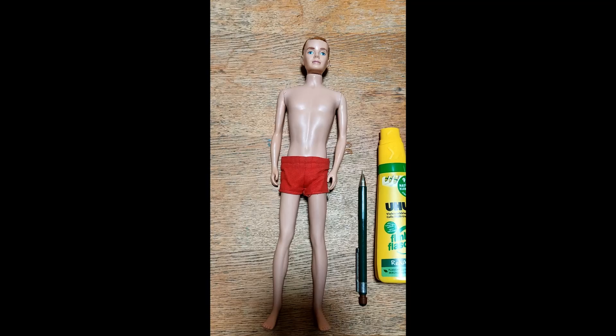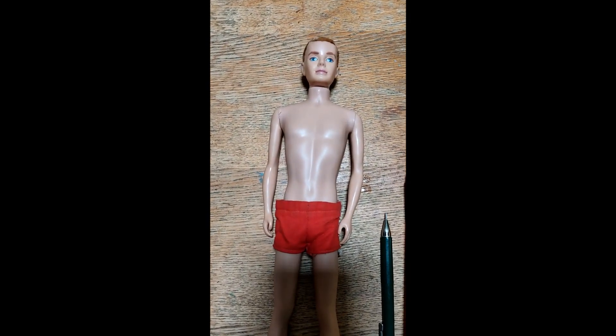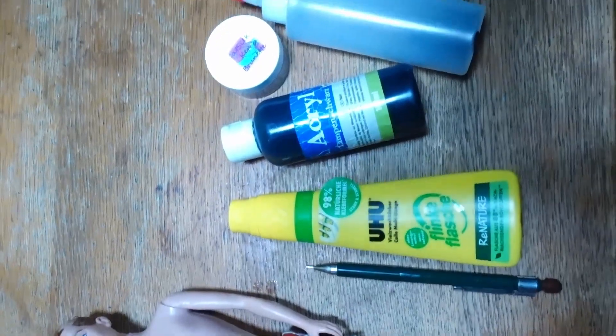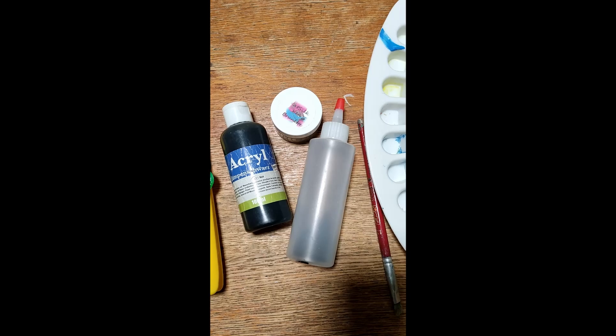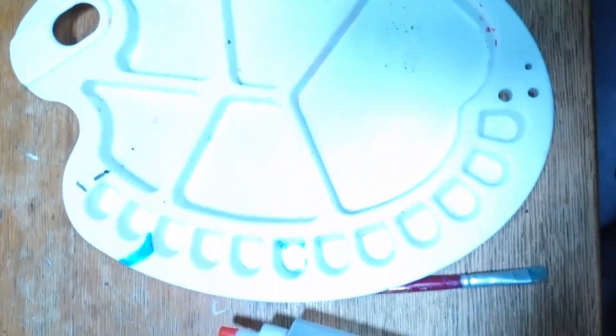First, let's gather all the material we need for this project. Here's what we need: our Ken without hair, a pencil, glue, acrylic paint, flocking material, an applicator, a paintbrush, and a palette.